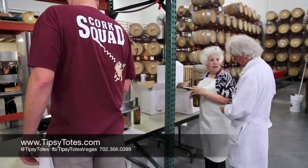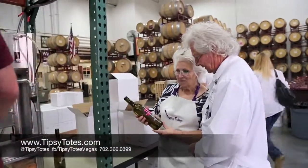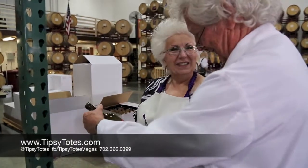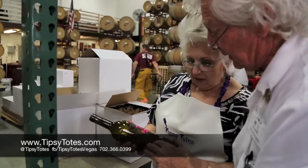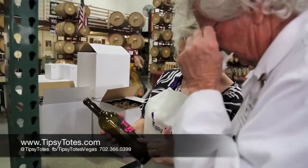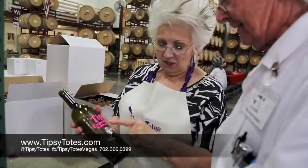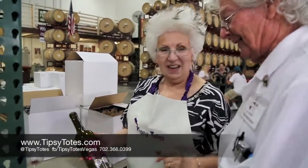That is a great looking box. We've got to make sure we get one for our display. Oh yes, that is so classic — they put a seal on it. Actually, this is vinyl — the decal? Yes. We're doing one on the back of our car next week that's just going to have Tipsy Totes with a white bottle. I love it, that is perfect. Thank you.